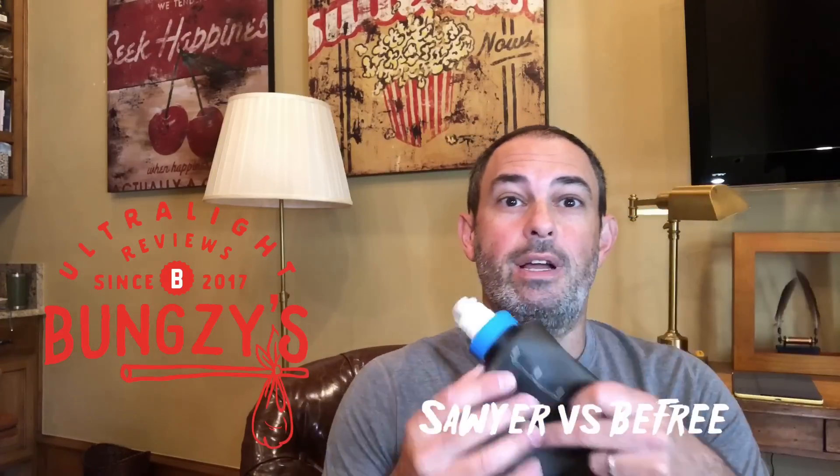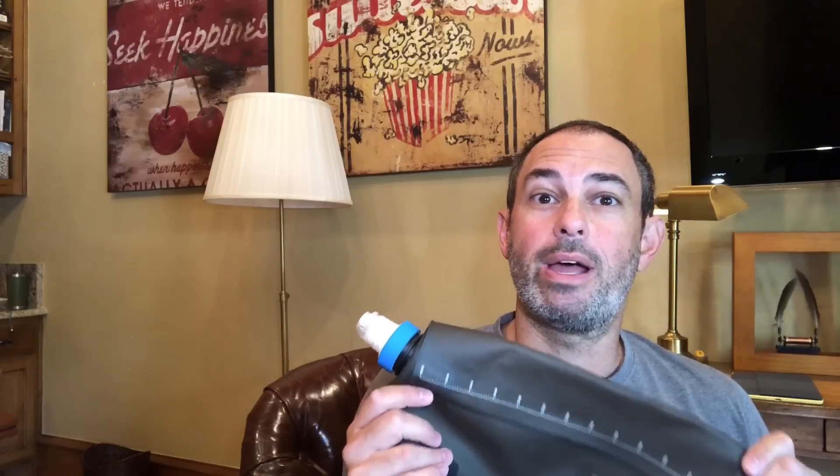Hey everybody, Bungsy here with another ultralight review on ultralight backpacking. This is my last planned installment in my water filter series. I hope you've found them helpful so far. In my last water video, I walked you through my preferred filter setup, which is built around a Sawyer filter. I recommend watching that video first for a walkthrough of all the components of my water kit, as well as my filtering hacks. Today, though, we're comparing my preferred setup to the newer cool kit on the block, the Katahdin BeFree.